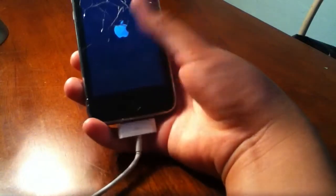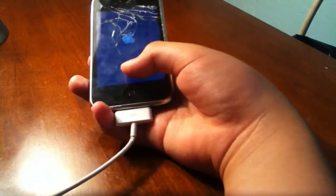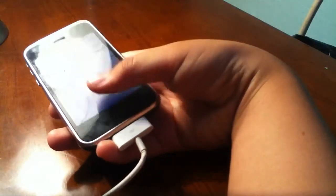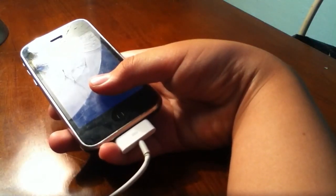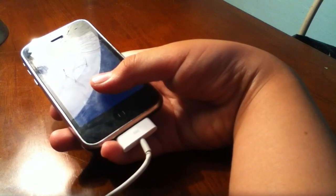So guys, that's basically all you want to do. My iPhone just takes a while because it's old and it's cracked. Hit that like button, hit that subscribe button, and hope to see you in my other videos. Comment if you had any problems. See you later guys, peace.